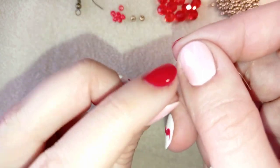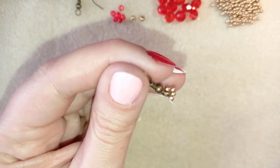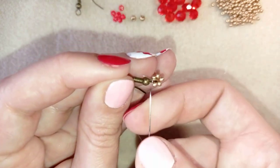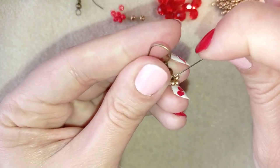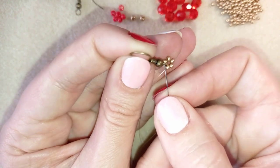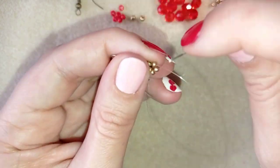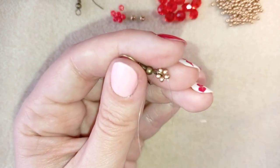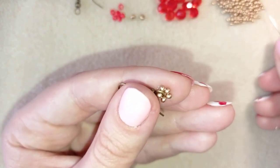I make one more knot the same way and pull again. Then I reinforce it by going around it once more. Now I'm exiting out of the bead to begin the next step.